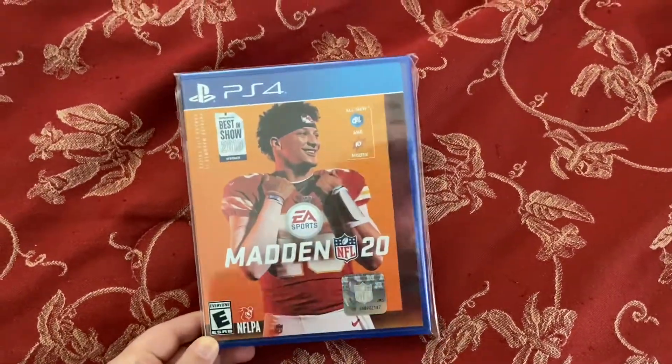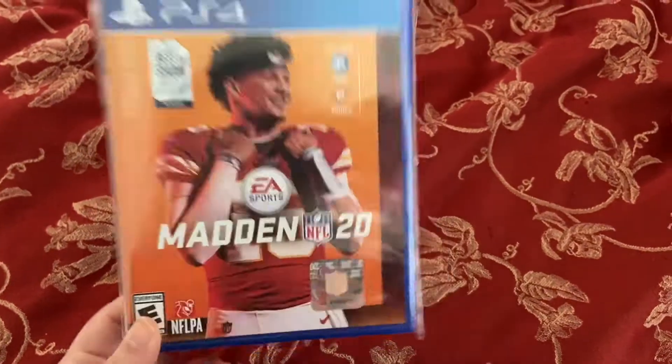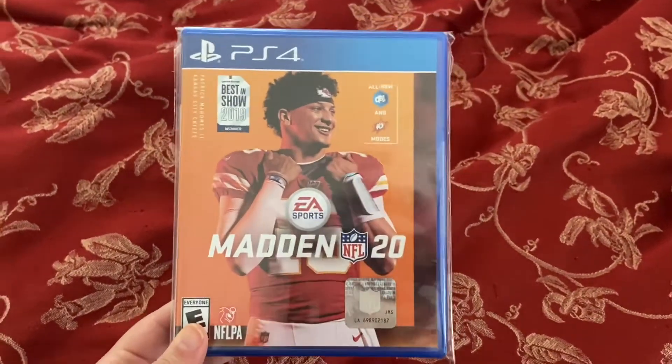Hello everybody, what's up? I'm back today. I just got Madden 20 — it was on sale and my dad and I have been really wanting it, so we got it.